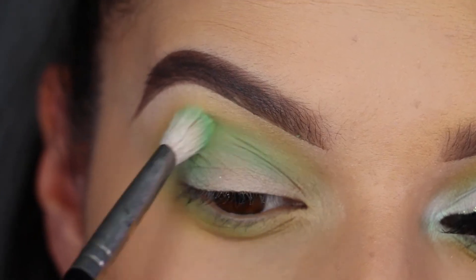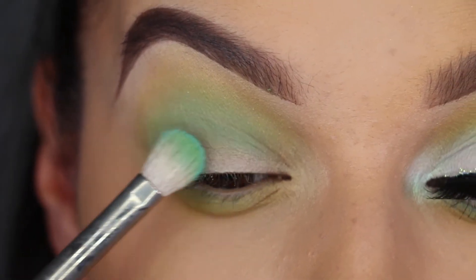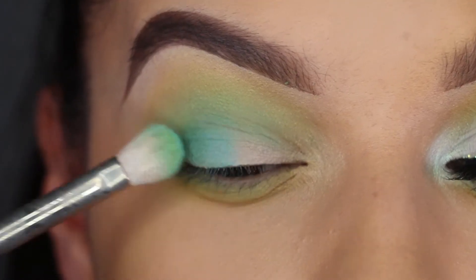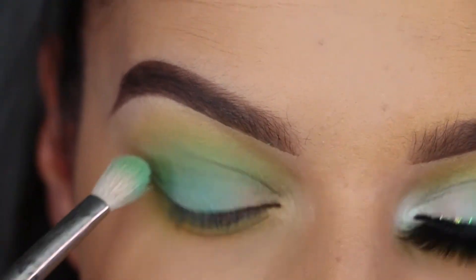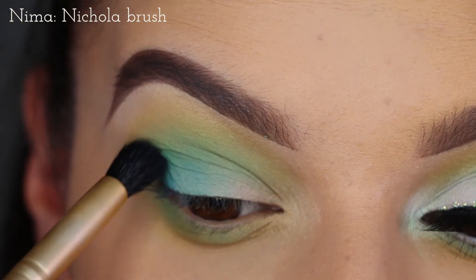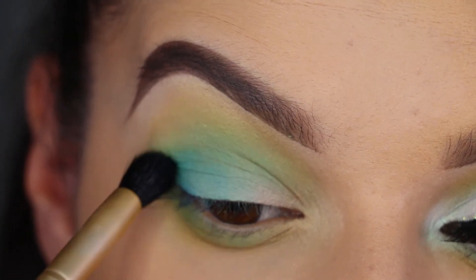Taking some more on the flat of the brush and bringing that halfway across my lid. Then I'm taking a little bit of Fishy, and that is going in my outer V — just the outer corner of the lid and crease.